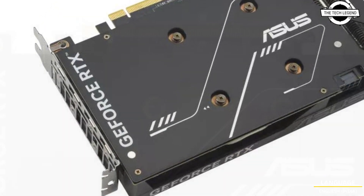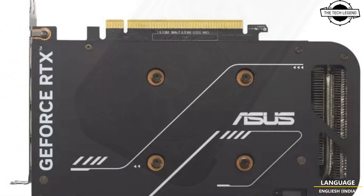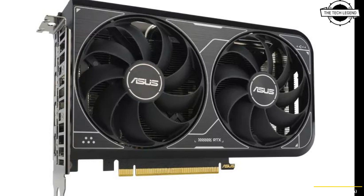The card requires an 8-pin auxiliary power connector and a recommended power supply capacity of 550 Watts. The output interfaces include 3 DisplayPort 1.4a ports and 1 HDMI 2.1 port. The card is available at a price of approximately 368 USD.